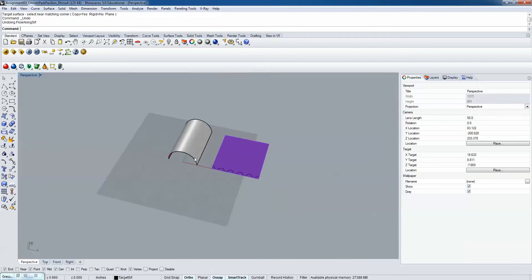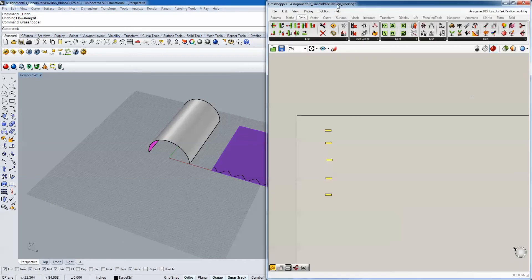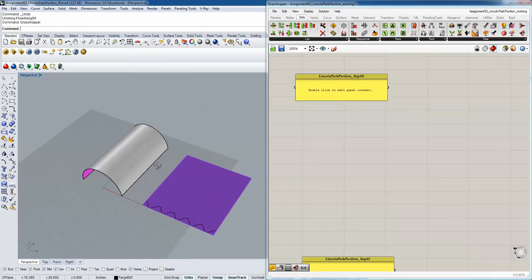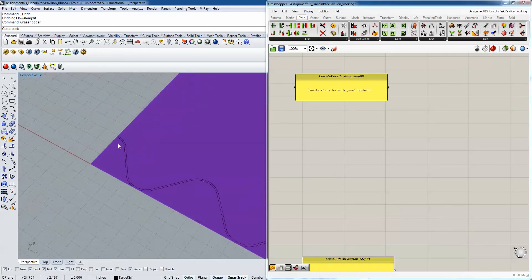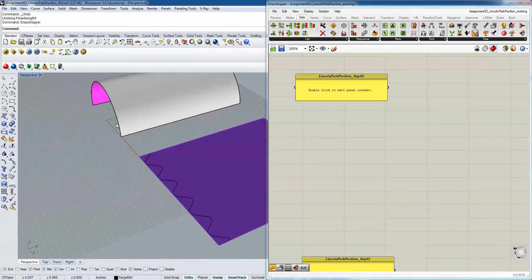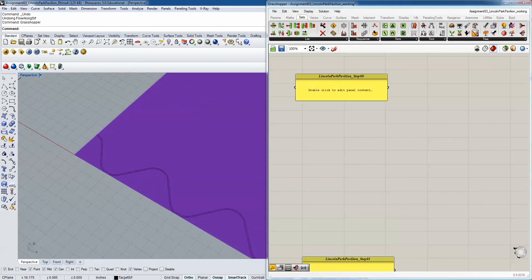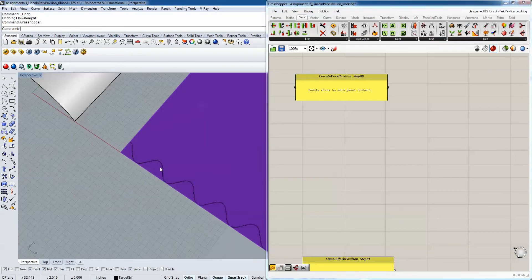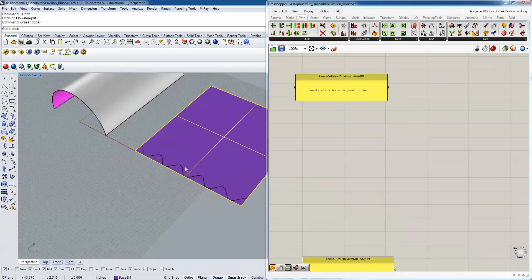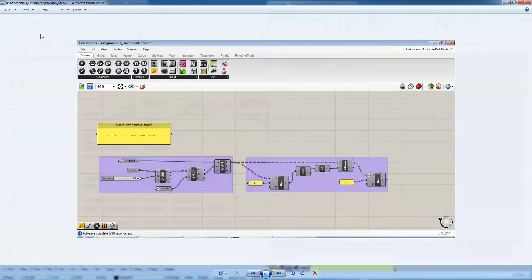We're now going to do this using the Grasshopper method. Unfortunately, there is no actual FlowAlong Surface command in Grasshopper, but we can essentially build our own. To do that, we're going to break this object down into a series of points, find the U and V location of those points relative to the base surface, and apply those same UV point locations onto the ruled target surface - essentially building our own version of that command.